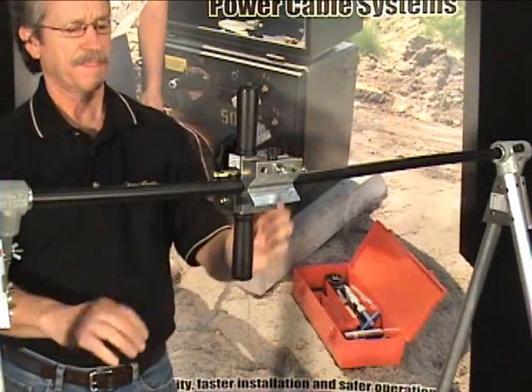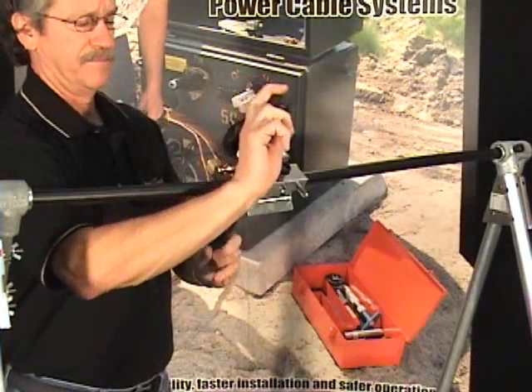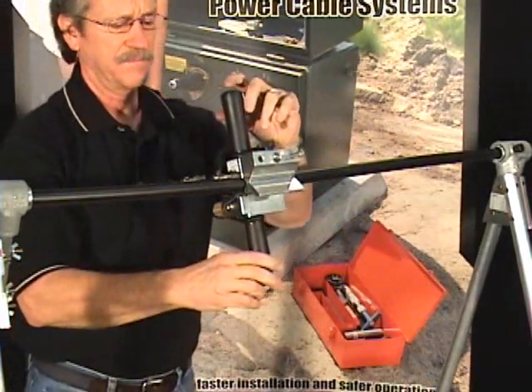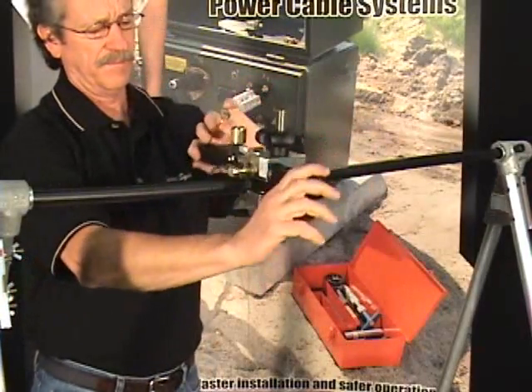Rotate the tool around the cable to begin removing the insulation. Visually inspect the operation and adjust the blade depth if necessary to avoid hitting the conductor or leaving insulation.